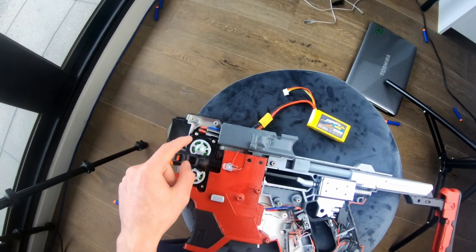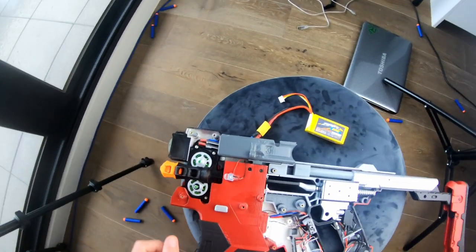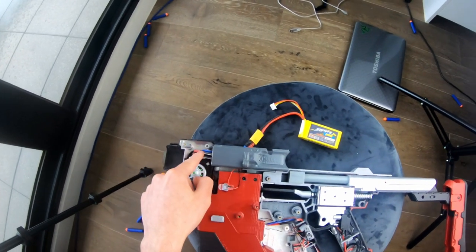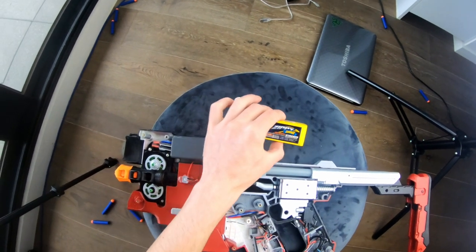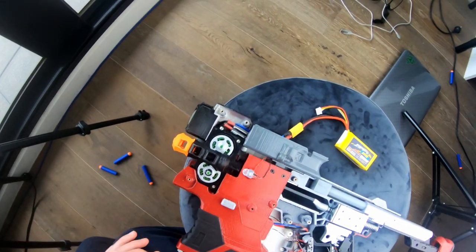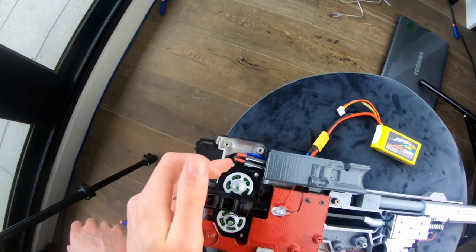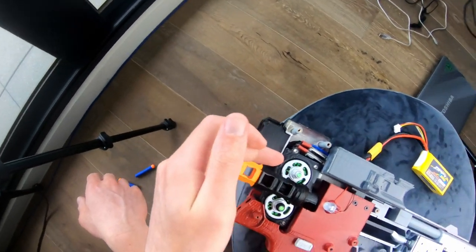ESCs should carry enough current for the motor, so you can probably get a 20-amp ESC for these motors. Make sure the ESCs can handle the 12.6 volts of the 3S LiPo battery voltage. You have to have a brushless motor with a brushless ESC — you cannot run a brushed ESC with a brushless motor or vice versa. They have to match.